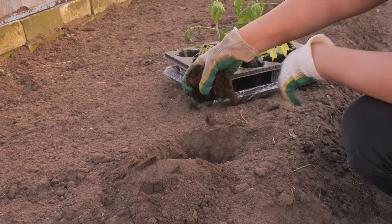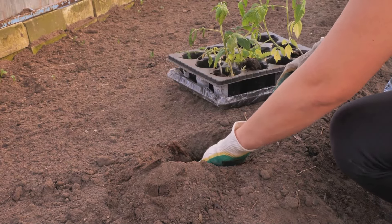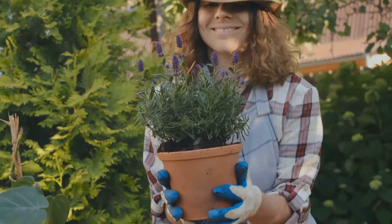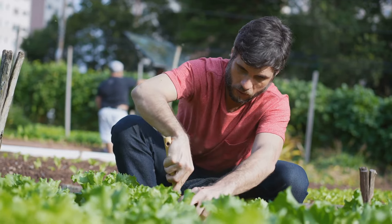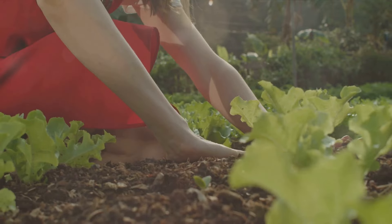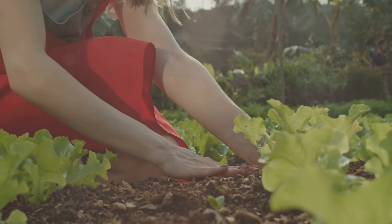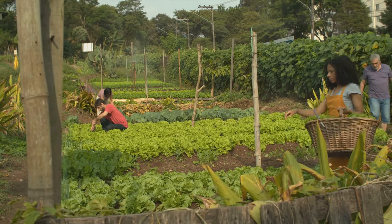You might be wondering why tilling the soil, a practice as old as agriculture itself, could be anything but beneficial. Well, when we till the soil, we disturb its natural structure, kill beneficial organisms, and expose it to erosion and nutrient loss. No-dig gardening, on the other hand, enhances soil structure, promotes microbial activity, and protects the soil, making it a win-win for both you and the environment.